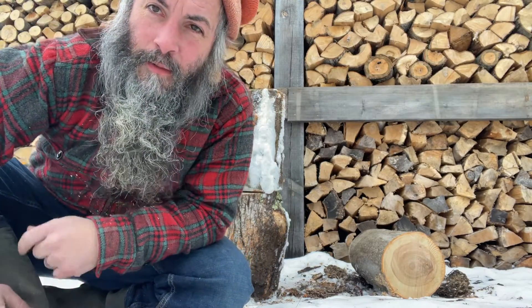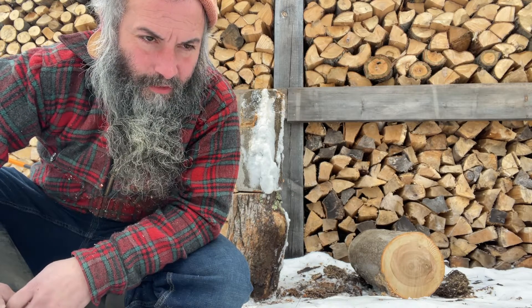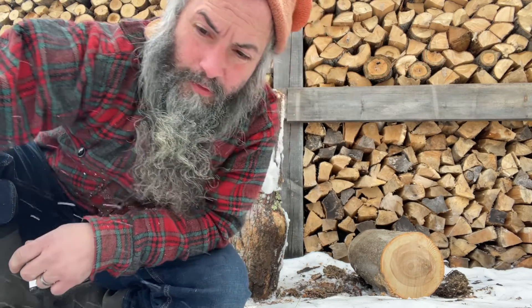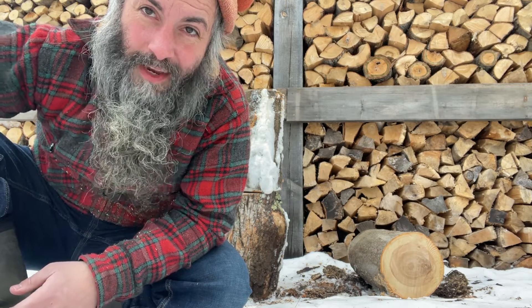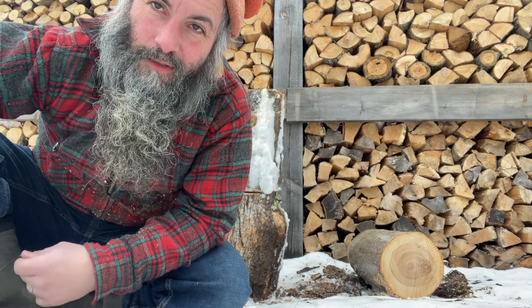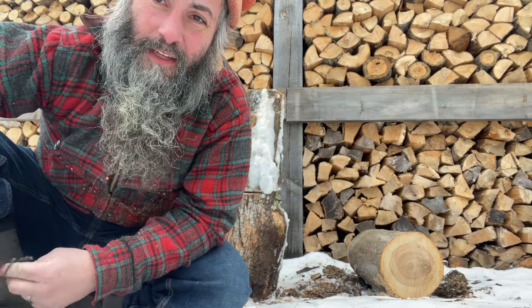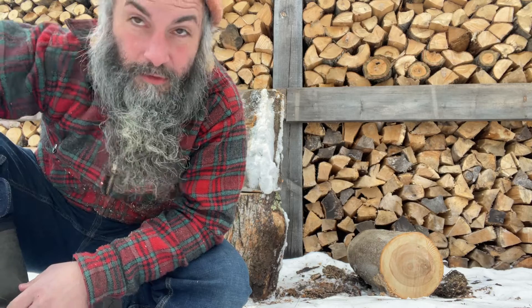Hey, what's happening? Back here for splitting firewood tip number five. This one is a bit of a whopper — I'm guessing I'll get some comments about this because I don't really know what people do. People are usually pretty particular about this one. Tip number five: get rid of the chopping block. Especially for new people, if you're new to splitting firewood, getting rid of that chopping block is going to be a little bit safer. I'll show you why.